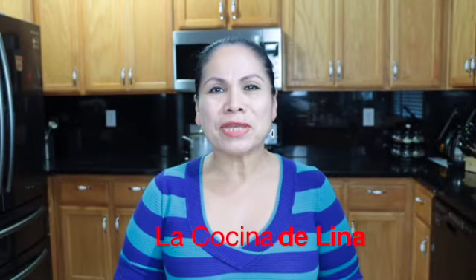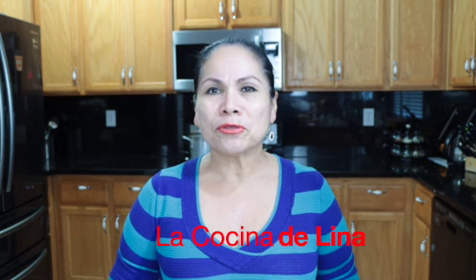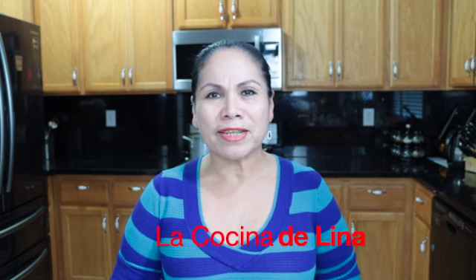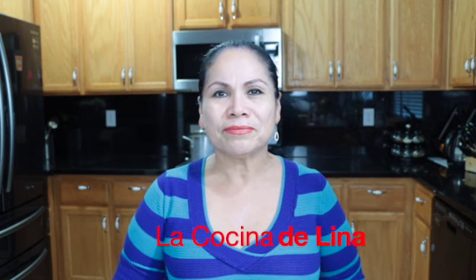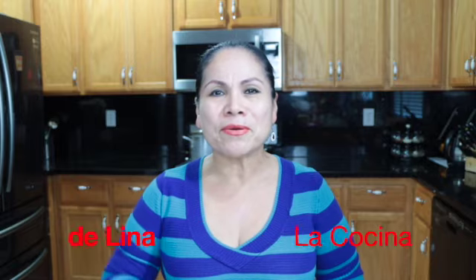Bueno pues es todo mi gente linda, se los agradezco mucho de todo corazón por todo su apoyo. Y pues ya saben, si les gustó no olviden suscribirse, darle like y compartirlo. Y encender la campanita de notificaciones para que cada vez que yo suba un video no se lo pierdan. Enorme bendiciones para todos. Nos vemos en el próximo video. Bye.